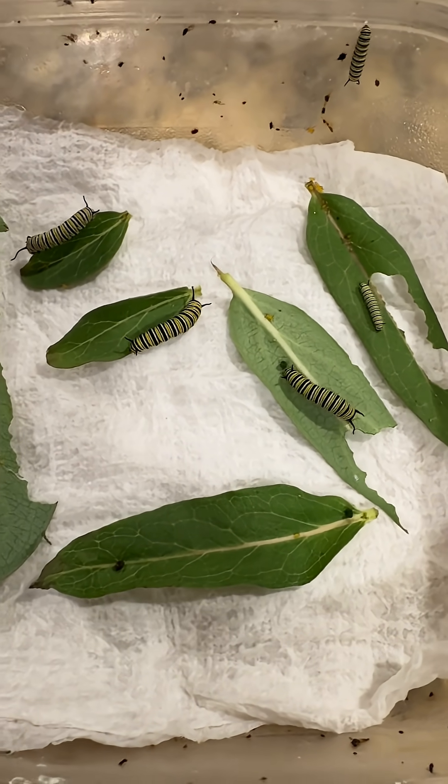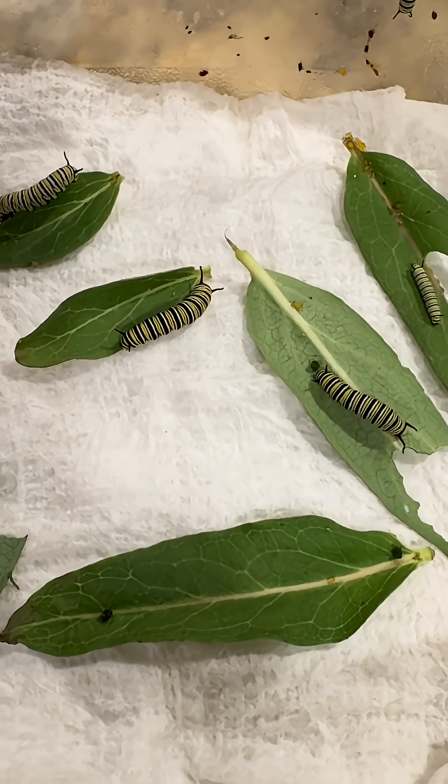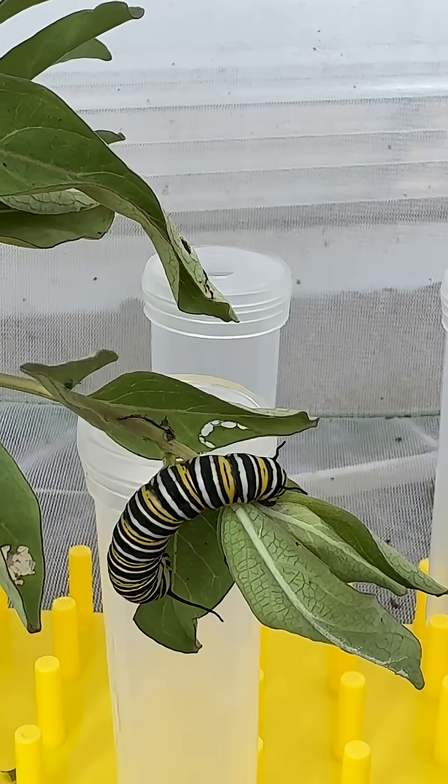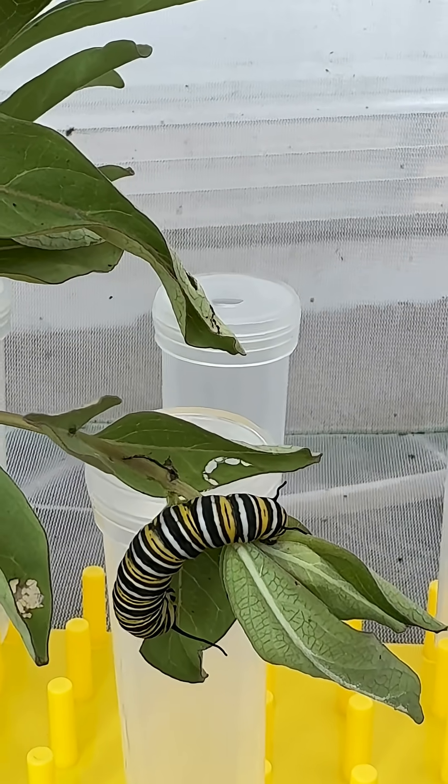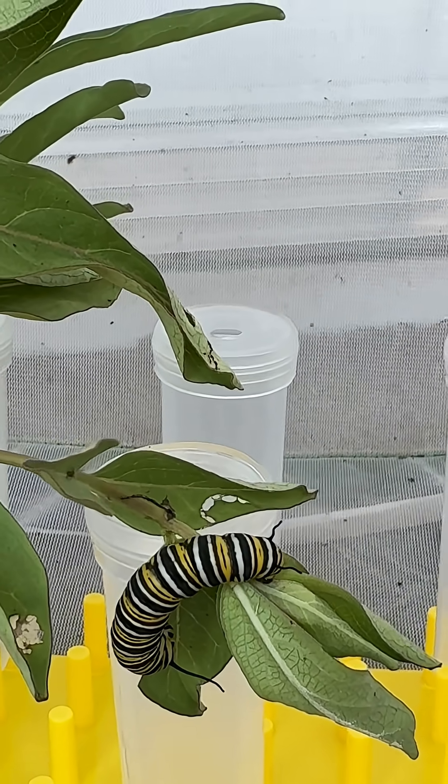These are just a couple days older. Next we have the bigger ones — the stage four and five instars.